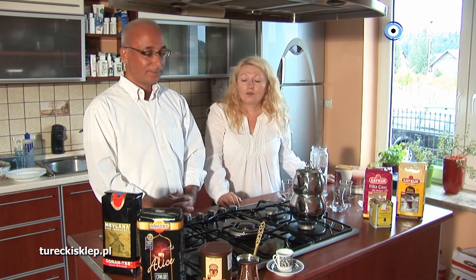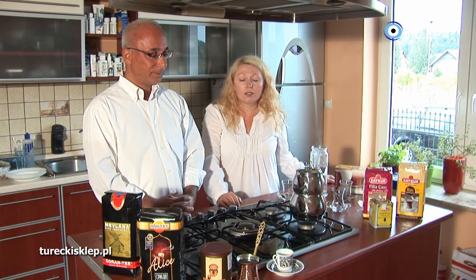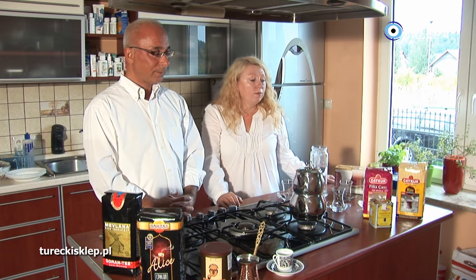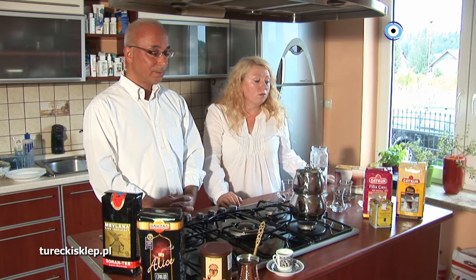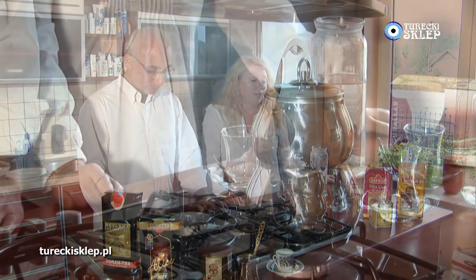Różnica między herbatą cyjlońską a turecką jest taka, że herbata cyjlońska jest mocniejsza, jest bardzo wyrazista w smaku i jest też dużo ciemniejsza. Herbata turecka charakteryzuje się tym, że jest herbatą lżejszą, ma lżejszy napar, jaśniejszy napar.